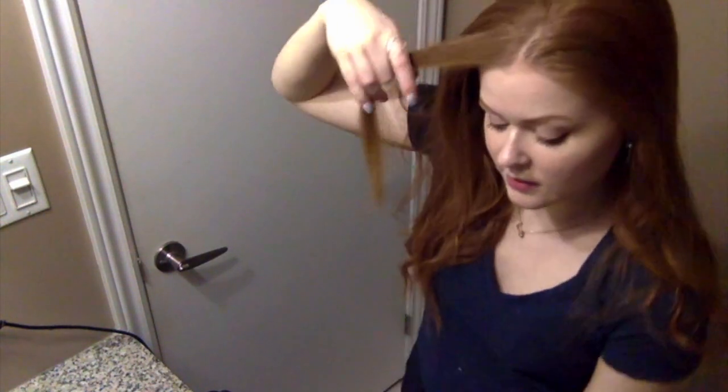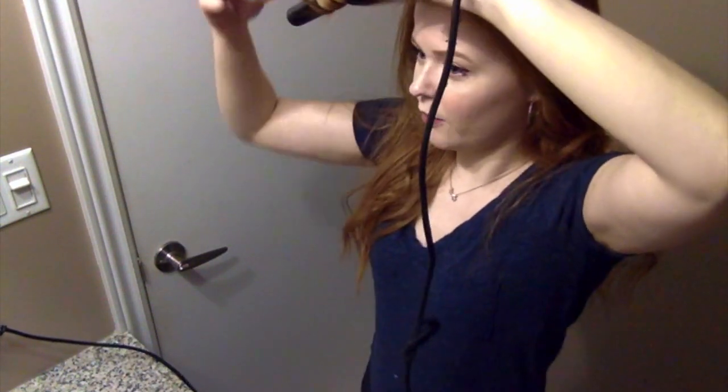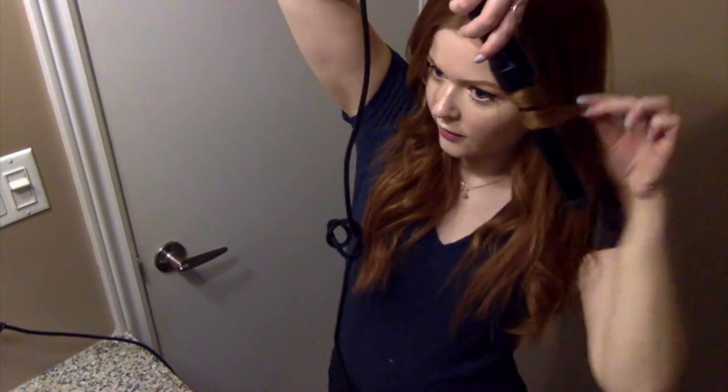For the top layer, you pretty much do the same thing as the bottom. I take the front pieces a bit thinner because they don't hold as well — they're the ones you touch most and put behind your ear most. I take smaller pieces and hold them a little longer on the barrel. I also don't start all the way at the top because going too close to the root can look funny and put volume up high instead of near your face.